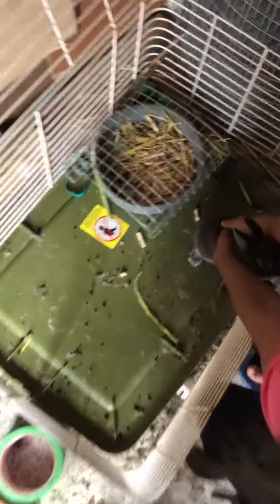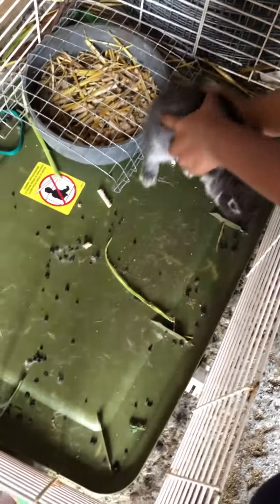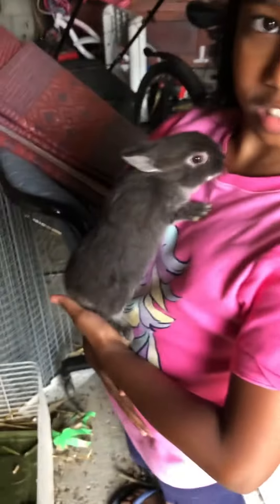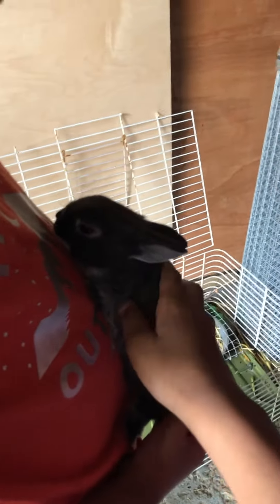Hold his stomach softly like this and slowly carry the bunny. Make sure his paws are on you and on his feet. Make sure it's close to your chest like this, then make sure he can explore. His legs are pointy, they're sharp. See how he's calm.